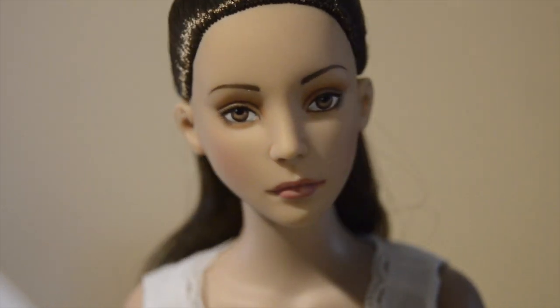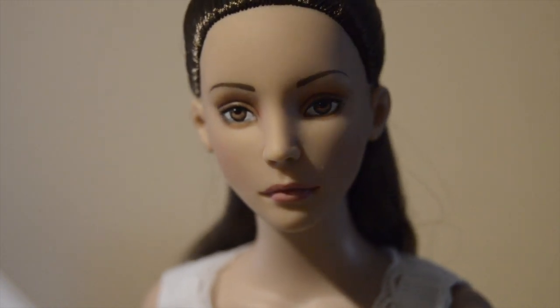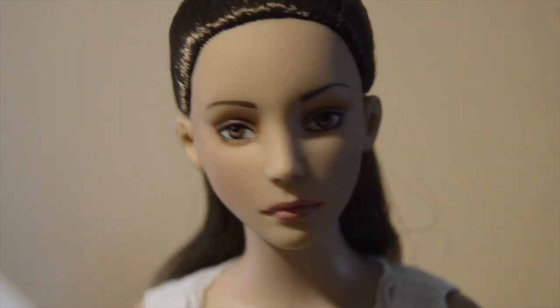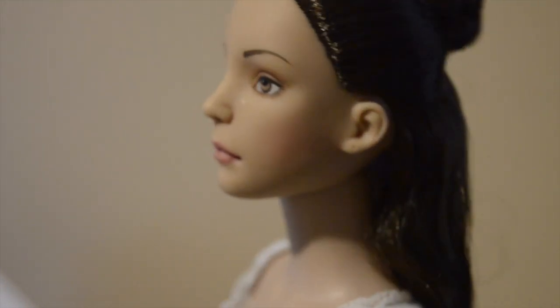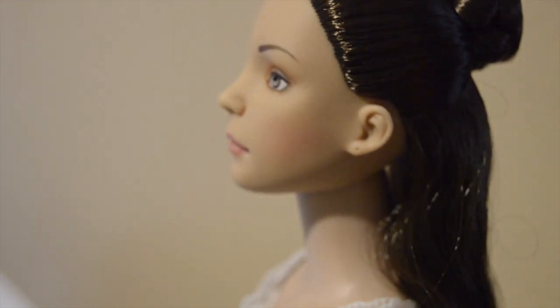Thank you so much for watching this very confusing sort of box opening. Have a wonderful day or evening. And if you're curious to see what the Elowen Wild dolls look like, please check out Tammy Polly's channel and Karen at Starch and Stitches.